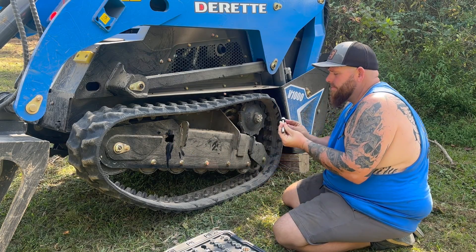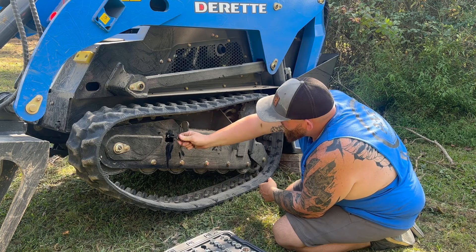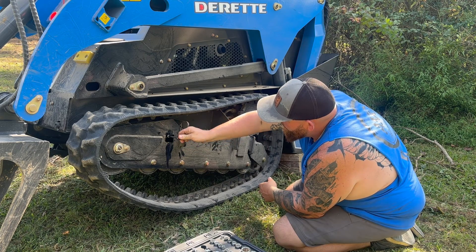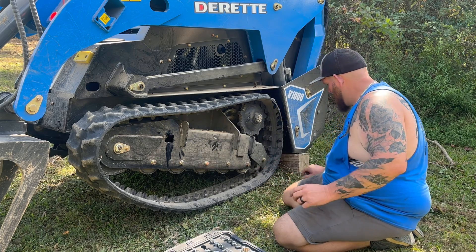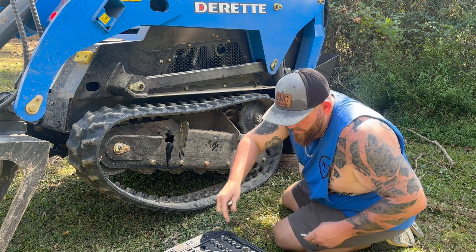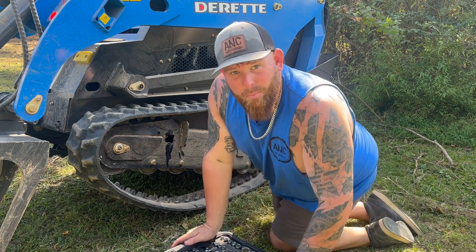Put our alamite back in, get it in, tighten it up. Don't get crazy with it — use a little quarter-inch ratchet. Doesn't take much. Track's back on. Easy peasy.